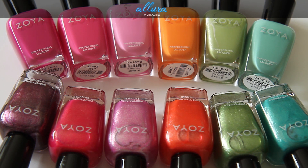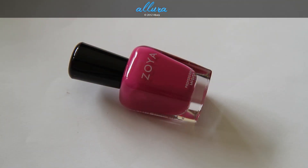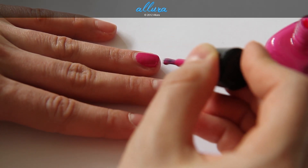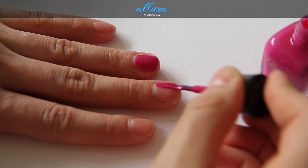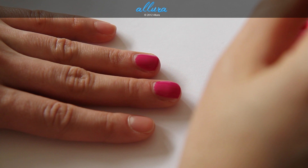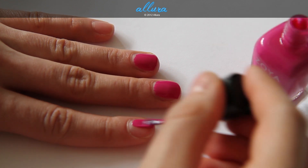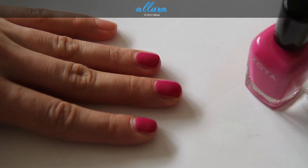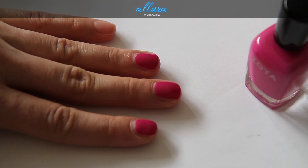There will be full photographs and swatches on AlluraBeauty.com. The first color is Regan, which is a deep cerise pink. Here is layer one — it goes on very opaquely and smoothly; I don't see any bubbles or unevenness. So it looks like we're just going to need a single coat of Regan, this beautiful deep fuchsia color.